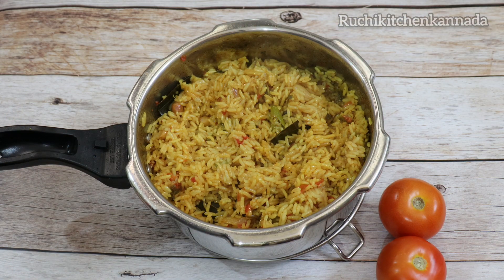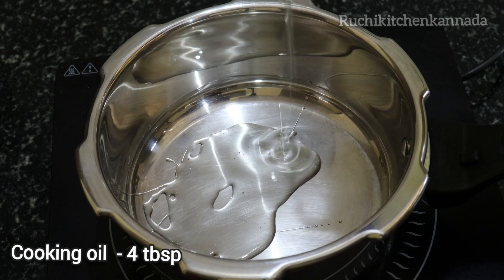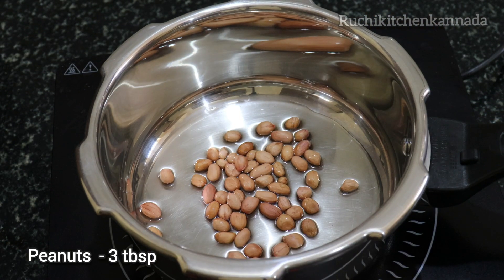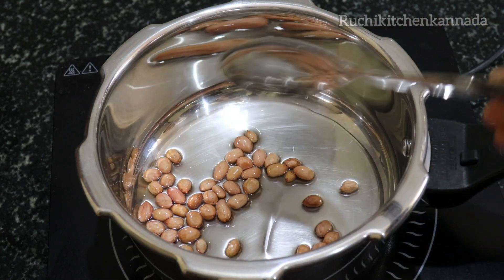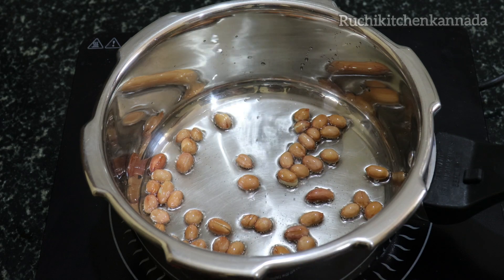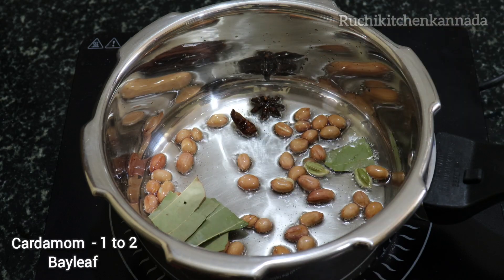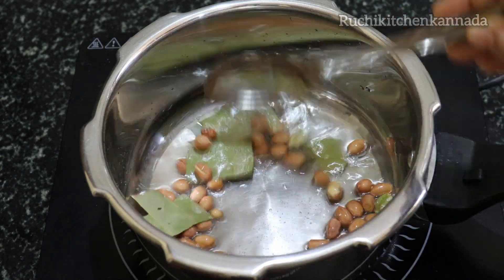I am going to use 4 tablespoons, then 1 tablespoon, then 4 tablespoons again. We will cook on a low flame here.